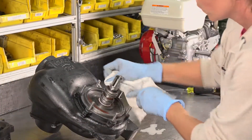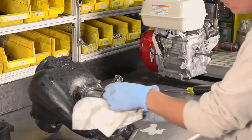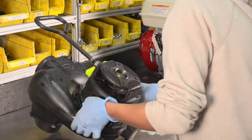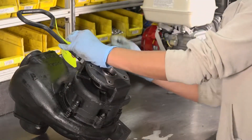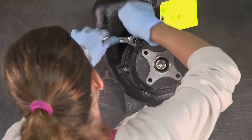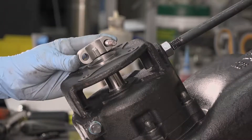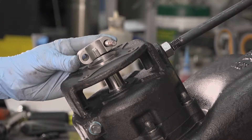Wipe away any excess lubricant. Replace the reservoir and tighten the bolts completely until the lock washers are flat. Next, replace the clamp, making sure the clamp key is facing the pump body.